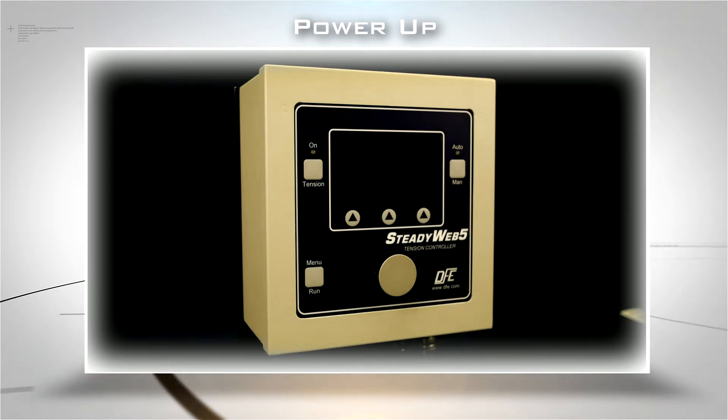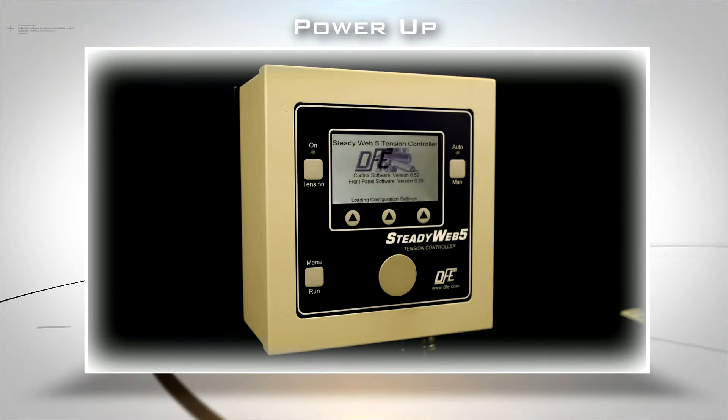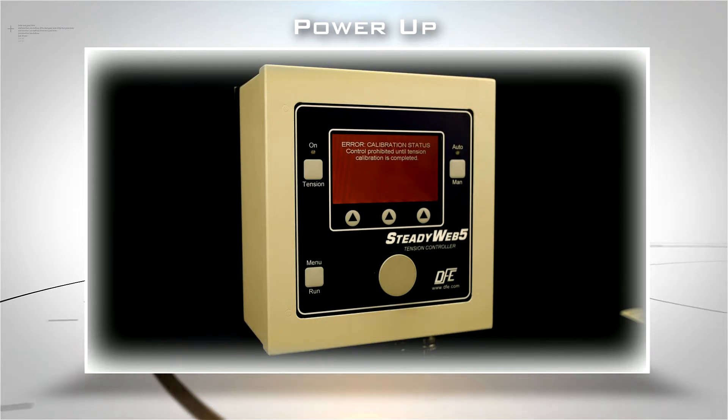First, turn the controller power on and let the Steadyweb 5 initialize. The first time you power up, you'll see an error message. It tells you that you can't control web tension until you've calibrated the unit. This is a safety feature.